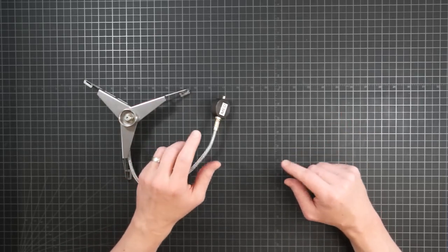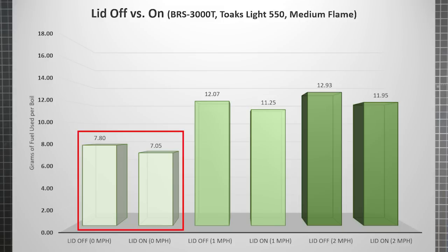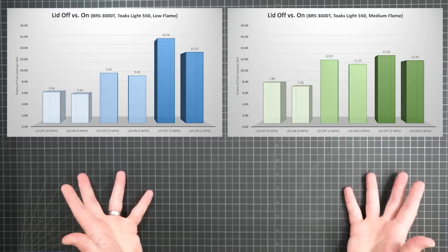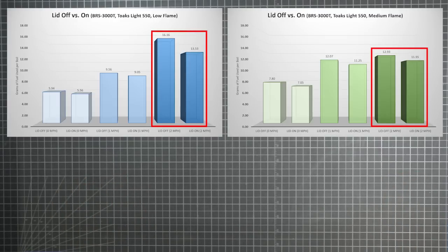So I ran the test series again, this time using my medium level gas flow regulator. As expected, the still air efficiency was worse than with a low flame — we went from about 6 grams per boil to over 7. As soon as you add movement, the efficiency drops just like before. A medium flame at 1 mile per hour is still less efficient than a low flame. But look what happens at 2 miles per hour — with a medium flame, fuel use increases again but only slightly, whereas the low flame's use jumped dramatically. The fuel efficiency tipping point is reached: at 2 miles per hour, you'll actually use less fuel by turning up the heat.